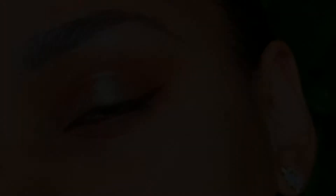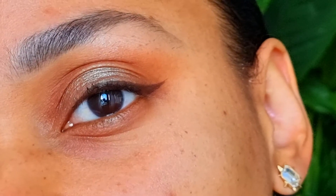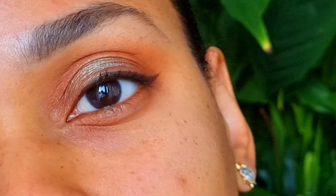The look is almost done. I'm going to put on some eyeliner and some earrings — I'll be right back. So this is the final look. Thanks for watching and I hope to see you next time. Bye!